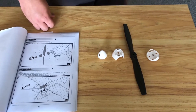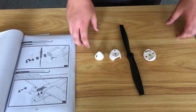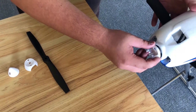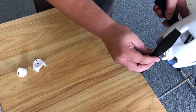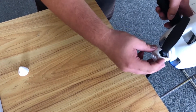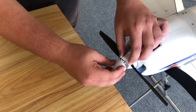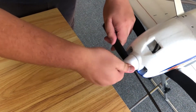Now we're going to install the prop with its fairing. There are four components to the prop: the base goes on the shaft, then the prop itself, then the fairing on top, and then we take the nose cone and secure it.